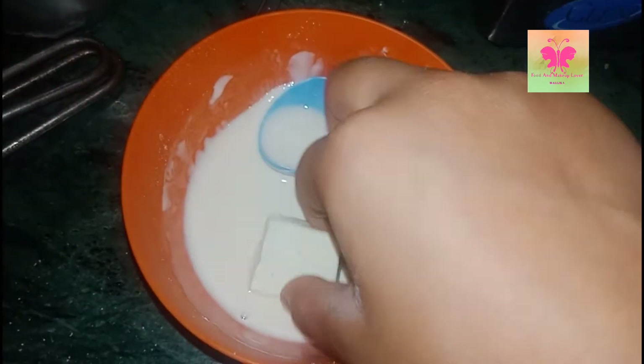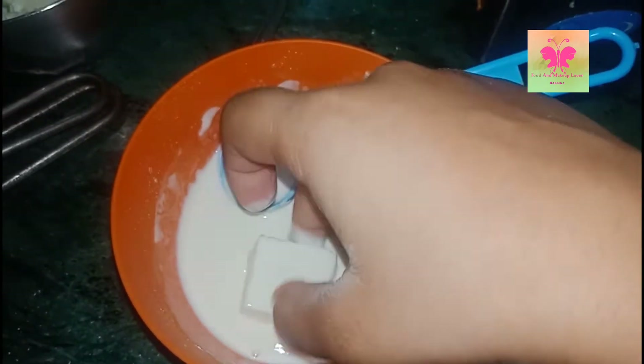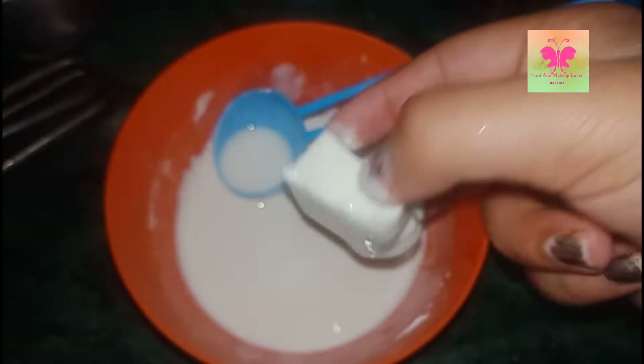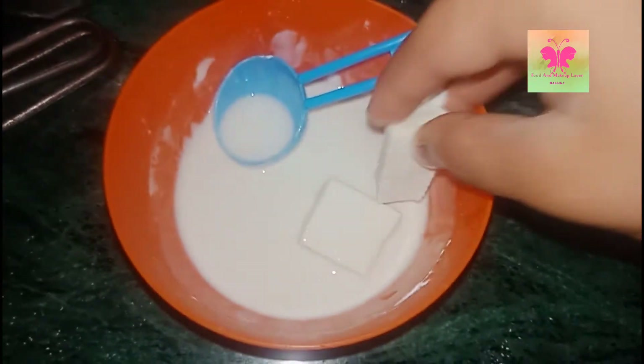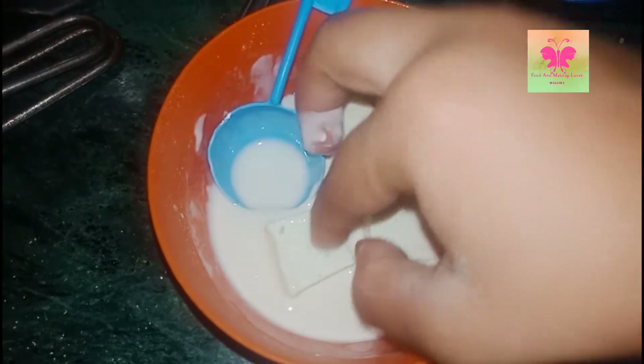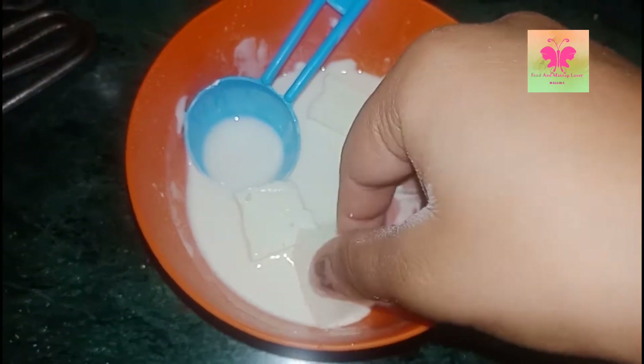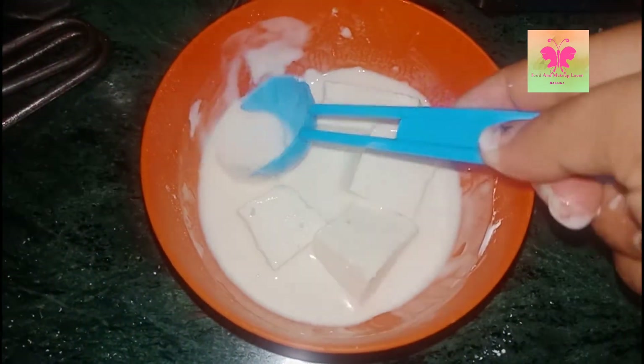Now put paneer cubes in this batter and cover the paneer with this batter. In the same manner cover all the paneer cubes.